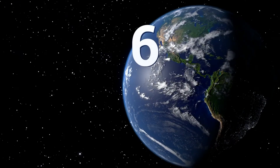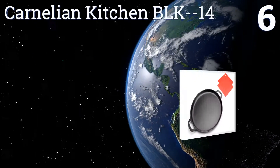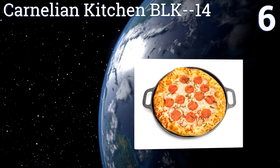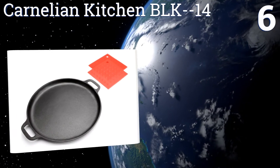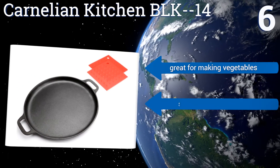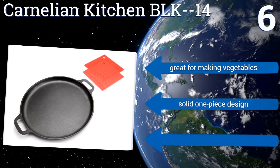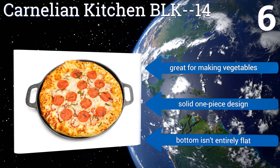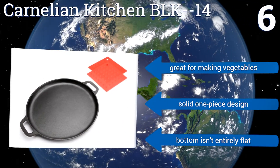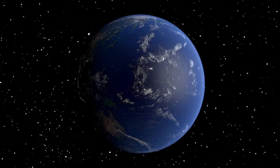Coming in at number 6, you'll be so anxious to pull out your gorgeous pizza made in the Carnelian Kitchen BLK14 that you may burn yourself. Fortunately, the pan comes with two heat resistant silicone potholders which will also help you in all your other baking endeavors. It's great for making vegetables and is a solid one-piece design, however the bottom isn't entirely flat.